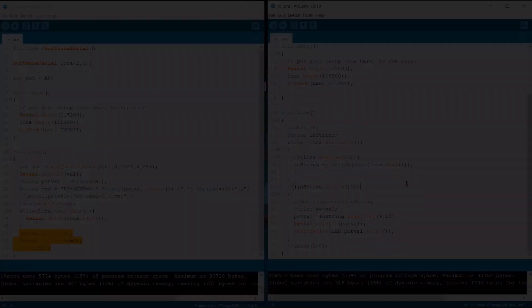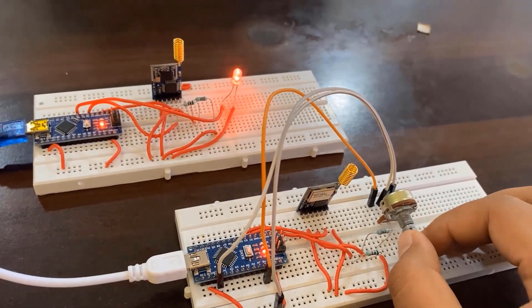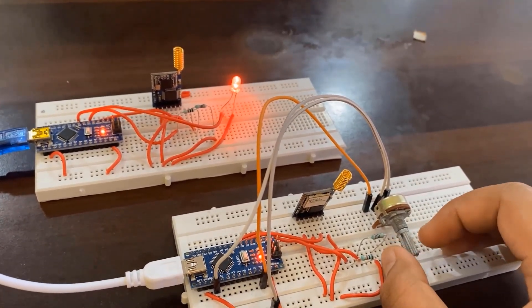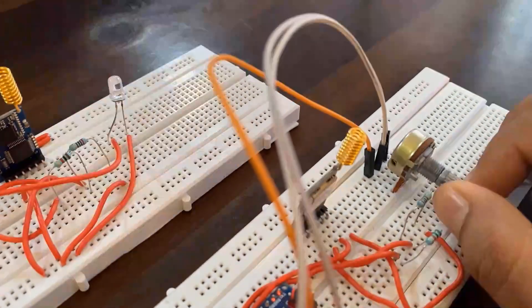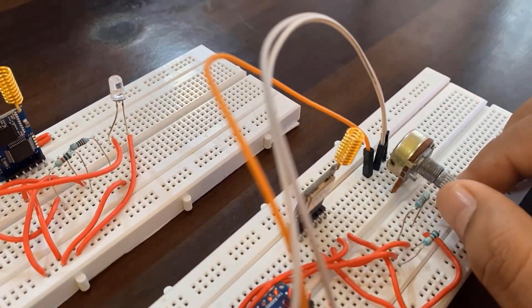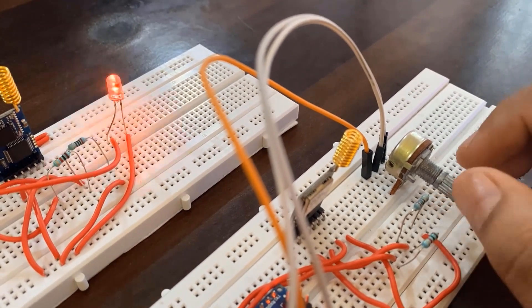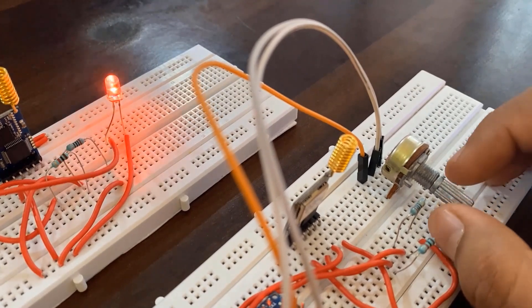The code is uploaded. Now you can see when you turn the potentiometer, the LED brightness increases or decreases based on the rotation. When you rotate to a small value, the brightness will be less. When you rotate more, the brightness increases. When you rotate it in reverse, the brightness will completely go away. This is how we can control an LED wirelessly using the LoRa transceiver module.